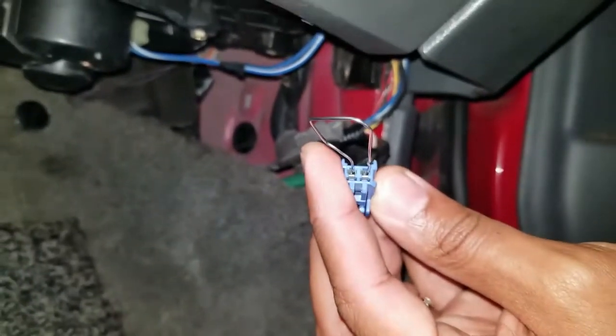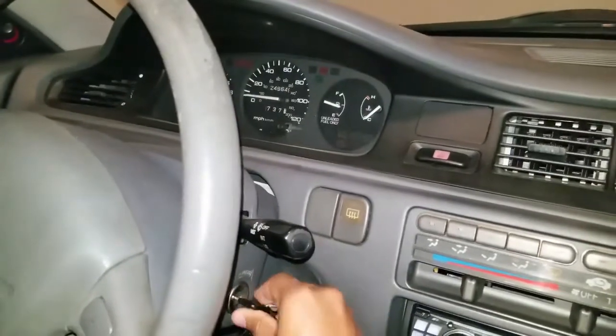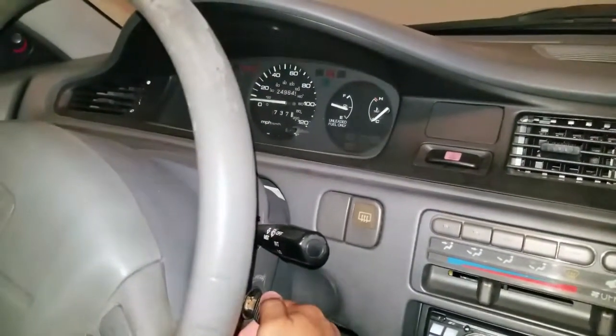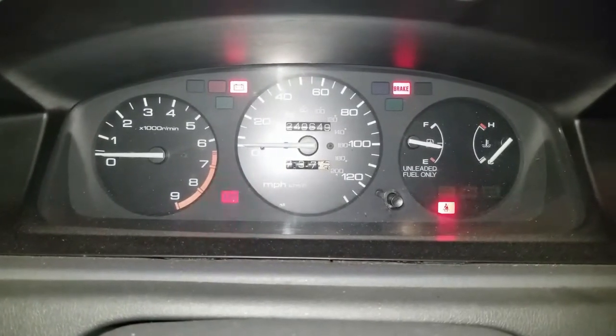Next step: go to your ignition. Take your key, put it in the ignition, turn it once, turn it twice to run. The check engine light will start blinking, telling you what code you have.